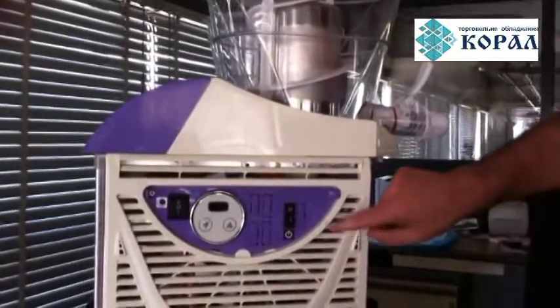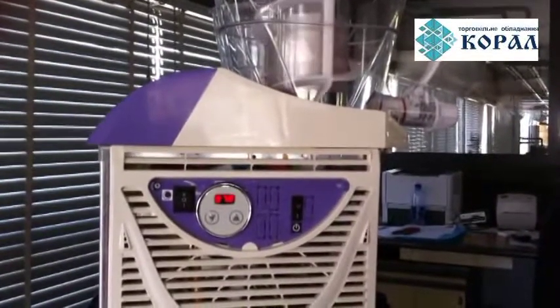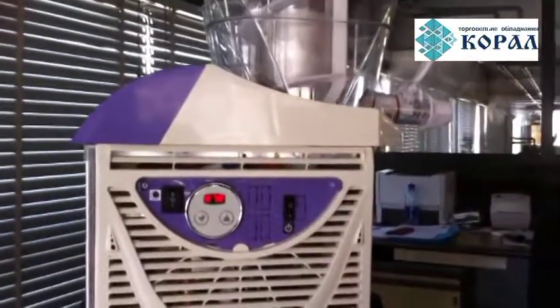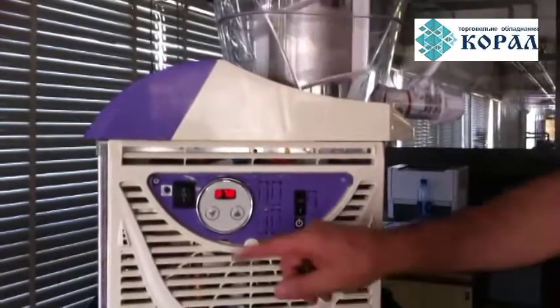Put the unipolar switch on position 1 to power the machine. Put the bipolar switch on position 0 to mix the product. Put the bipolar switch on position 1 to stop producing soft ice cream.